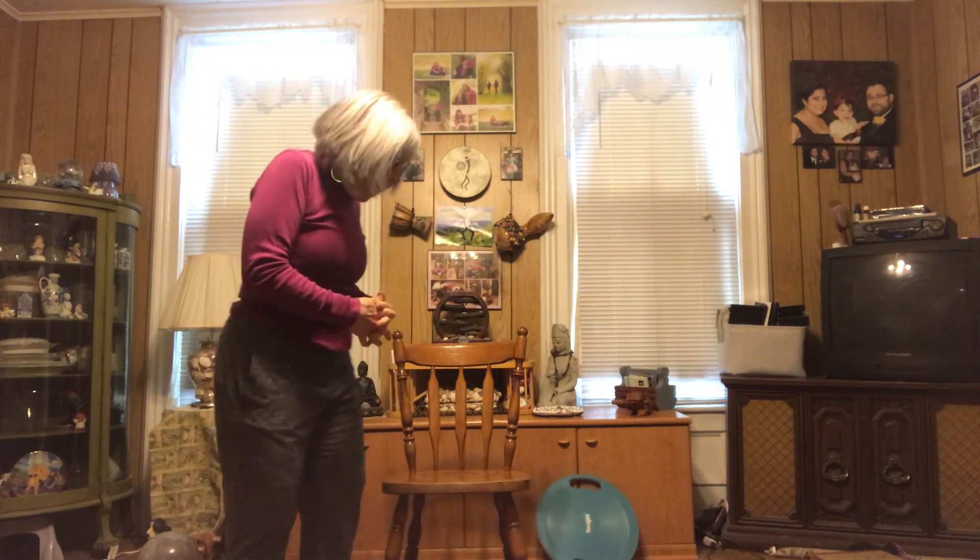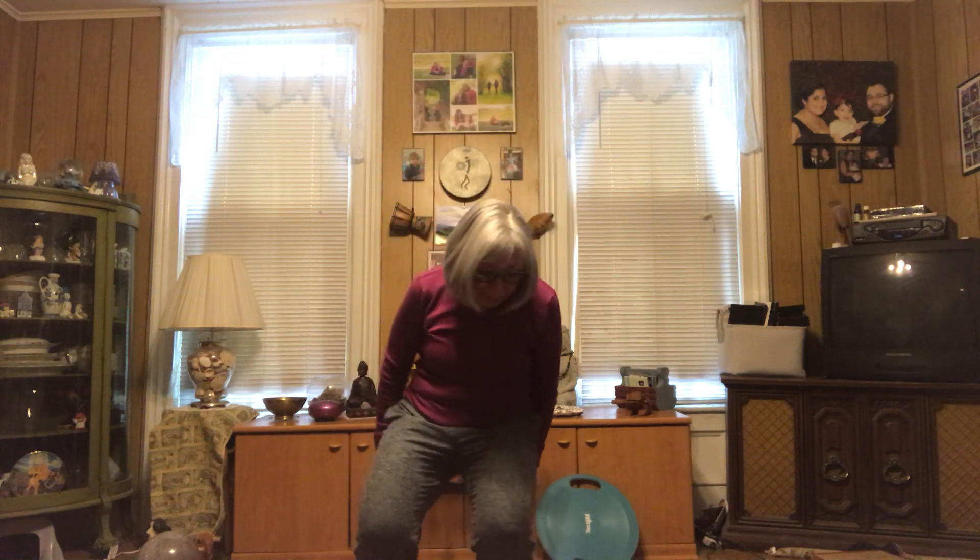Hi everyone, happy Thursday April 1st, April Fools! I hope you all are doing well and I'm glad you're taking the time to join me today to do a little bit of yoga. So let's get started, coming down into our yoga seats.